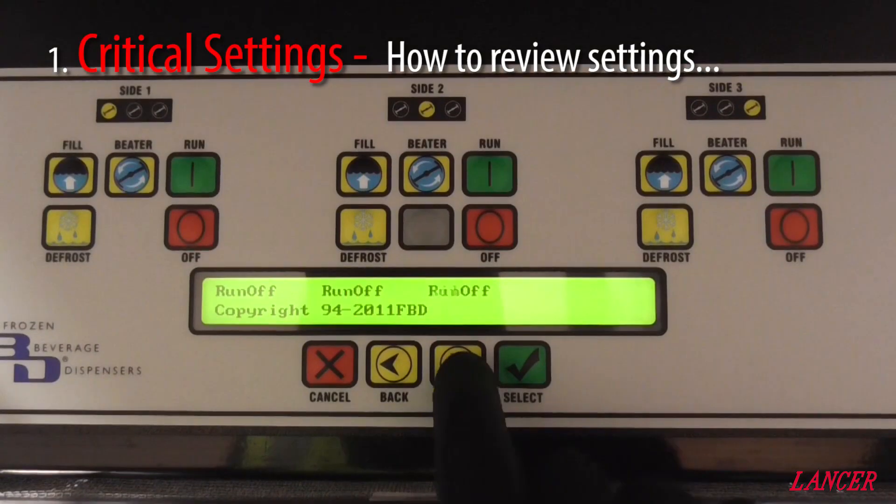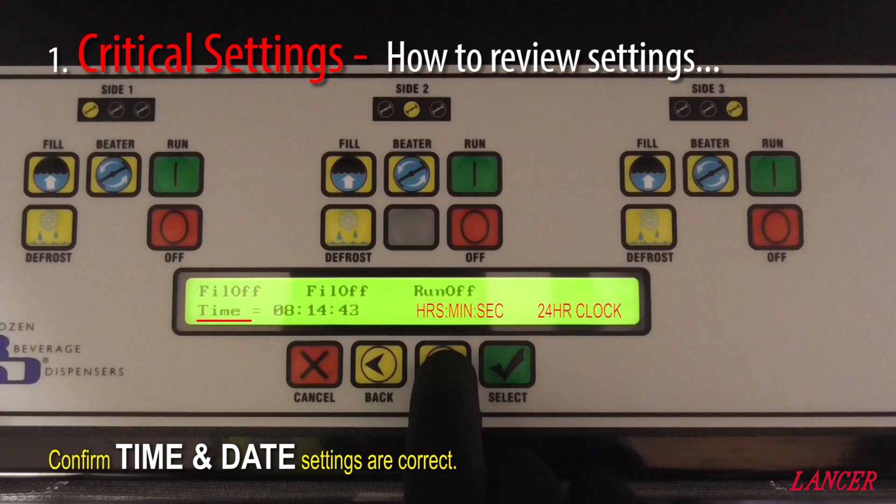From understanding our critical settings, we'll now review how to find these critical settings in the FBD menu. As we scroll through to the service menu, the first item that we need to check is the time. The time is a simple 24-hour clock, with hours, minutes and seconds. The seconds are handy when checking our flow rate at a later stage.